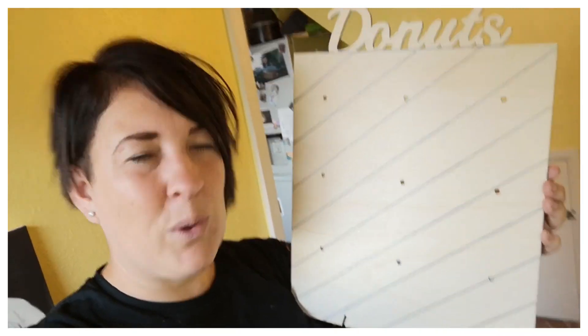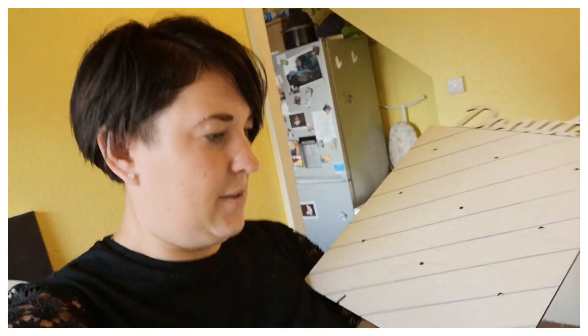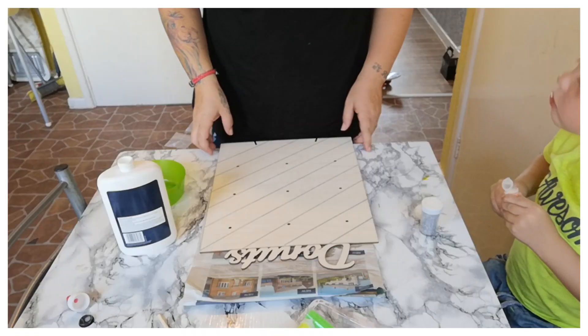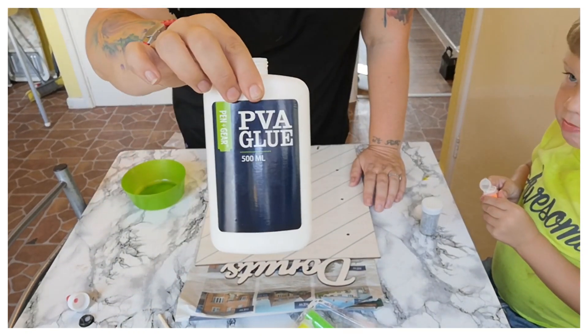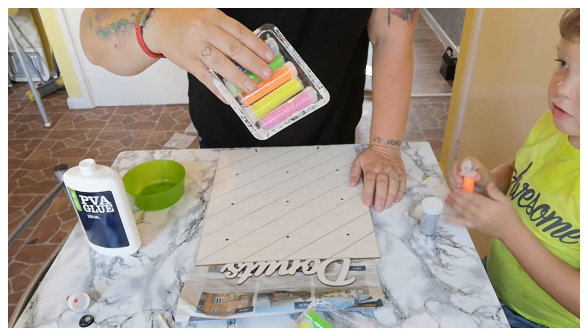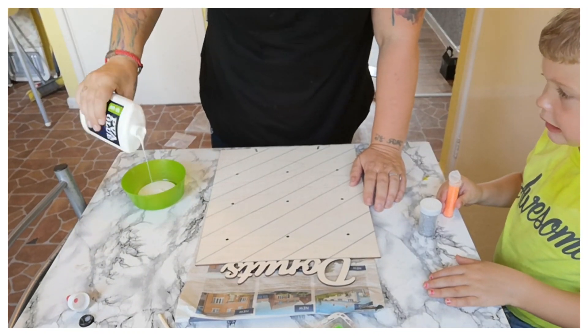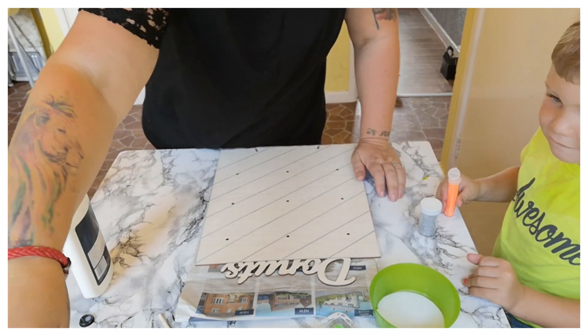We want it all glittery and girly. Parky's been waiting to do this all day, but we've just dropped Sissy off at Nanny's, so we're going to do it now. We have the donut board, PVA glue, and lots and lots of glitter. What mommy's going to do first is pour some glue in here.